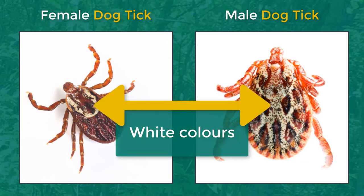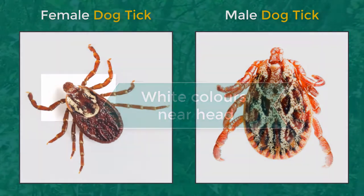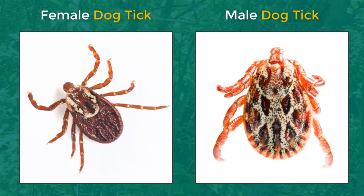If it's a dog tick, you should see some white colouring on its back. Male dog ticks have white lightning bolts down their entire back, and female dog ticks have some white colouring towards their head. They have eight legs and are about the size of a pencil eraser, so they're a pretty good size.